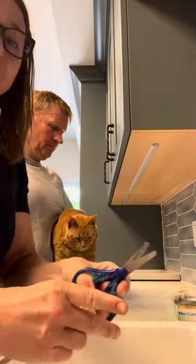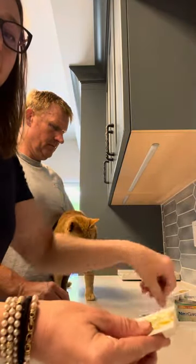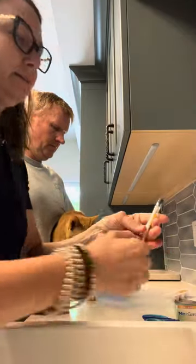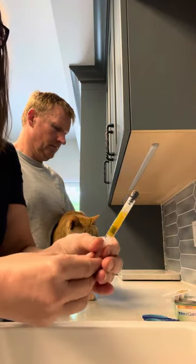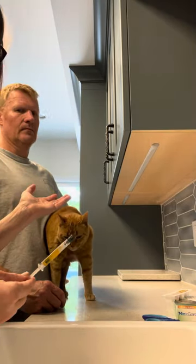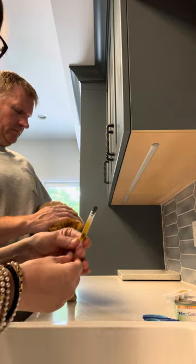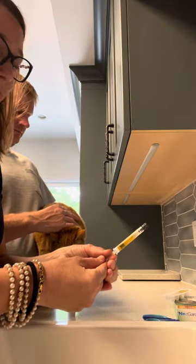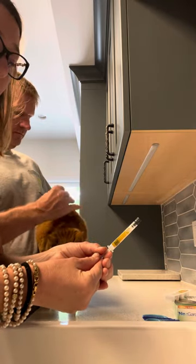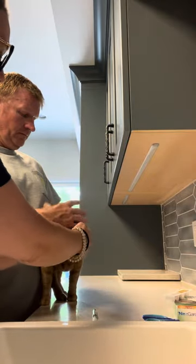I'm opening up the packaging here like so, and then we take out the vial. This vial contains the liquid that's going to go on Mittens' skin. Doing this with an assistant — this is my husband Gavin — always makes it a lot easier. The best place to apply this liquid is right along the back of their neck.